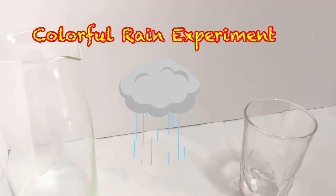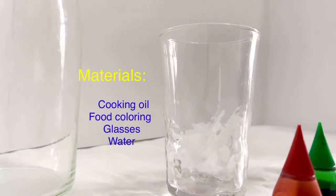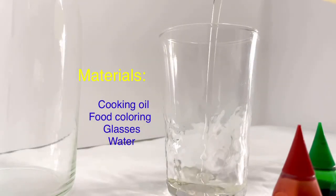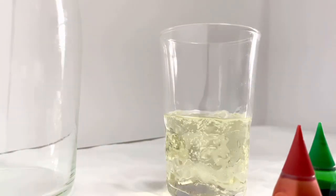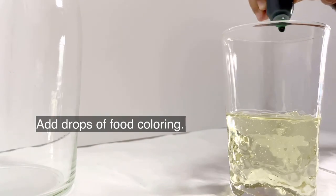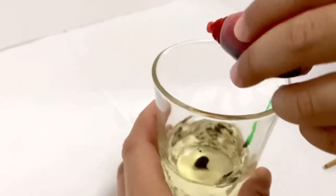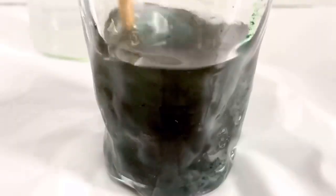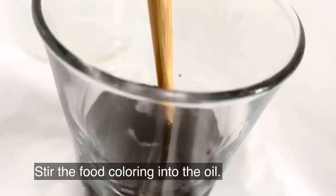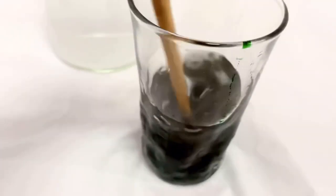We're going to make a colorful rain experiment. Can you show them first? Okay, are you ready?